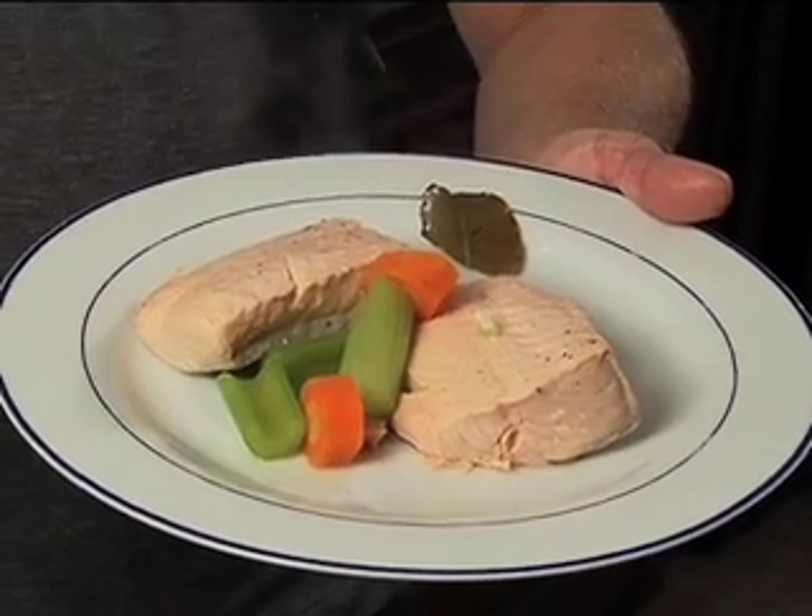A wonderful piece of poached — yes, that's right — poached fish. Stephen Gibbs, Flavor Highway.